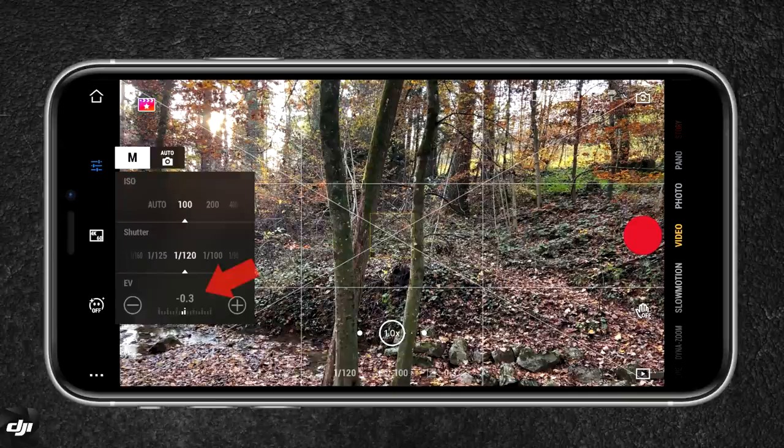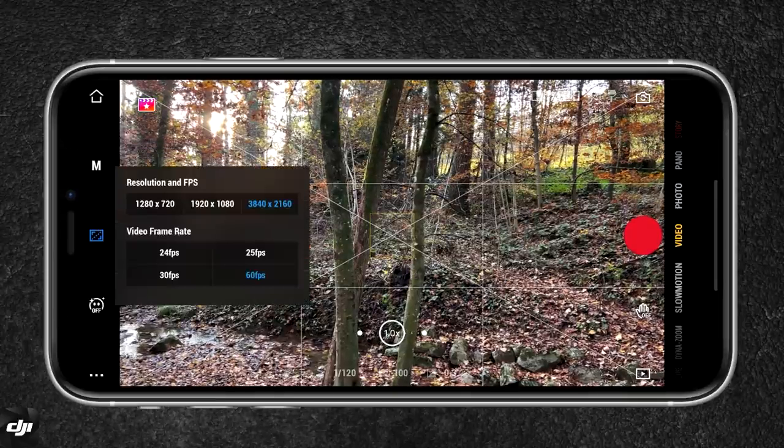Then you have exposure value — we're going to leave it how it is. Below you have your resolution and frame rate. I'm going to set it to 4K, and the frame rate is 60 frames per second. 4K just has more detail, and 60 frames per second allows me to slow the footage down later.